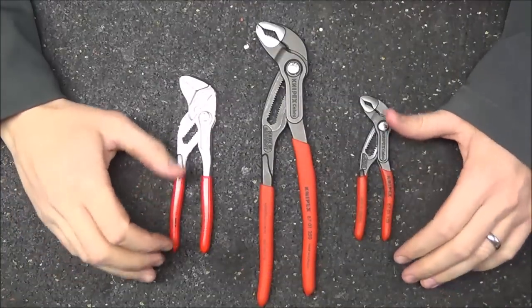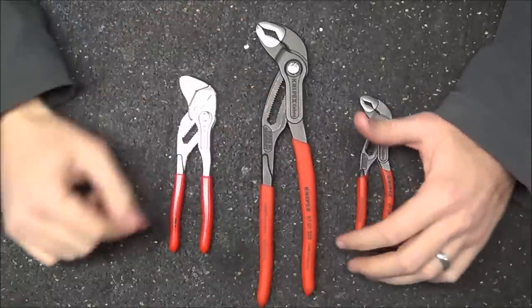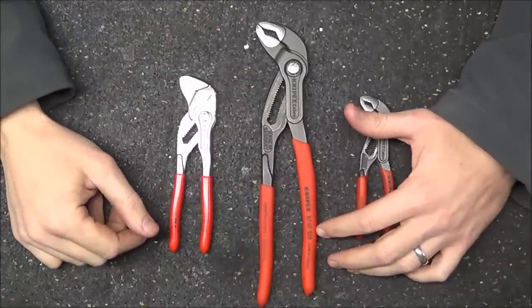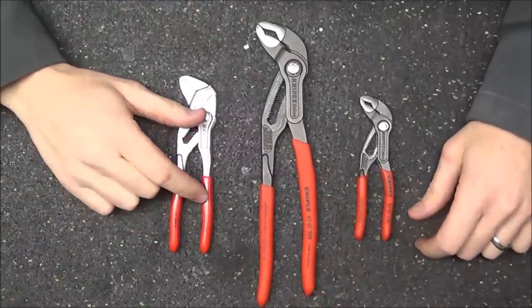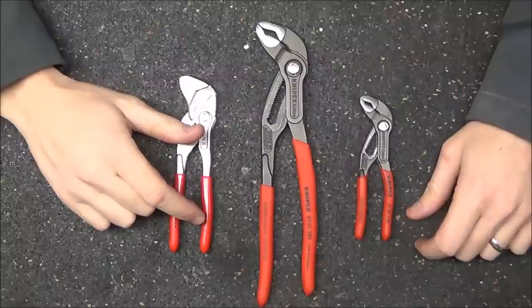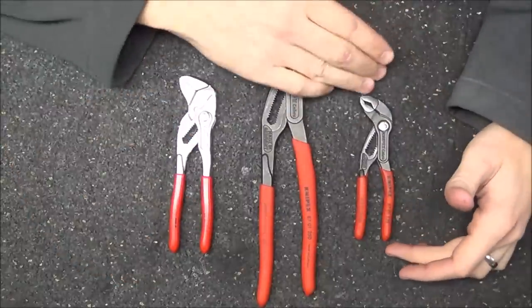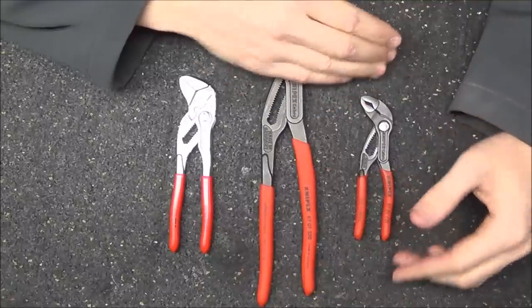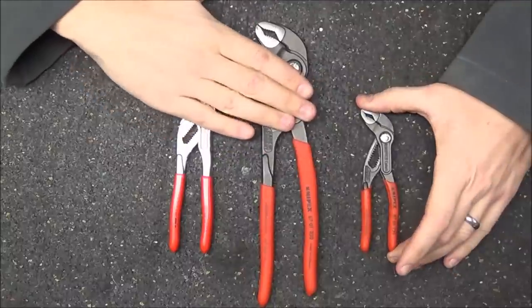To give you a better idea of how small the Minis actually are, I have a full-size pair of the standard Cobras here in the middle that are 250 millimeters or roughly 10 inches long. The pliers wrench minis come in at 150 millimeters or six inches long, and the Cobra minis come in at 125 millimeters or five inches long — literally half the length of a standard pair.